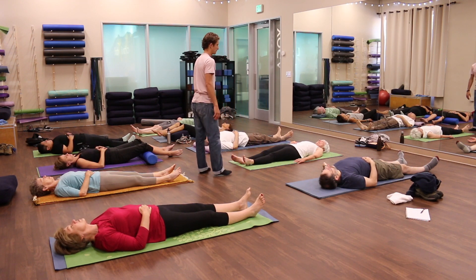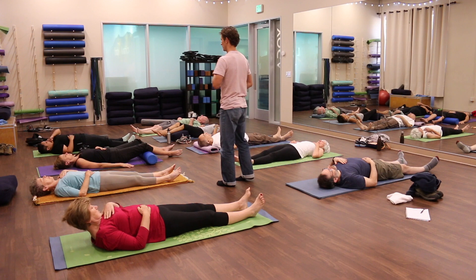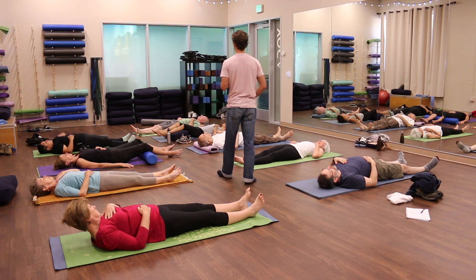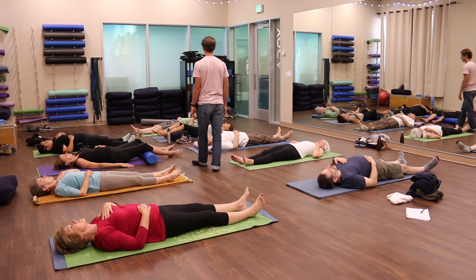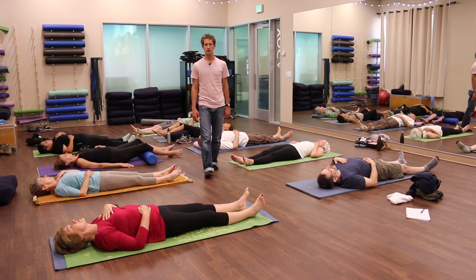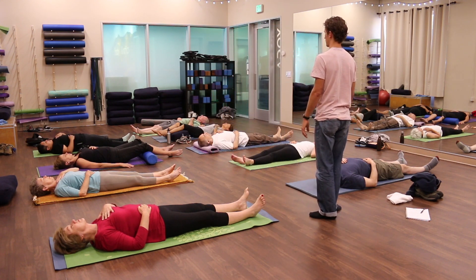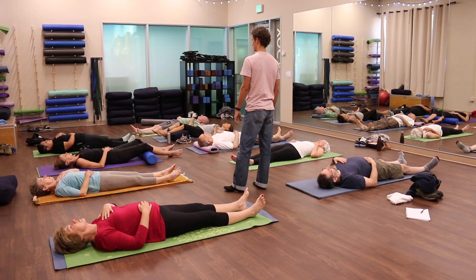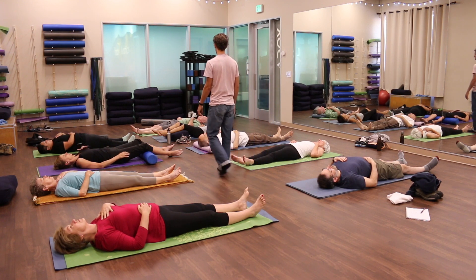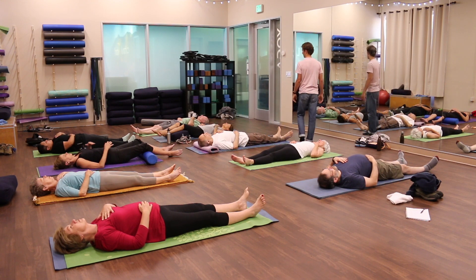Close your eyes again. Place your left hand on your chest. See if you can expand your chest somehow into your left hand just a little bit — is there some way that you can press your chest, expand your chest, open your chest into your left hand? And then let go of that. Expand your belly into your right hand again. And then expand your chest. Go back and forth — however is easy for you, expanding your chest and then expanding your belly.